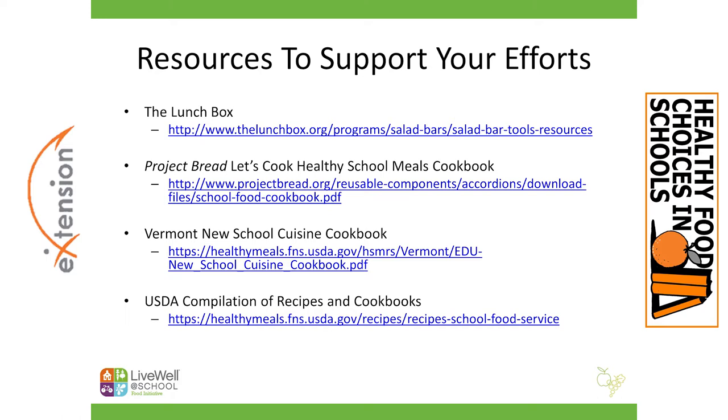The second resource is the Project Bread cookbook. Project Bread is a nonprofit organization out of Boston whose goal is to change the way people eat and to end hunger with health. They compiled this cookbook after their chefs spent years in Boston public schools, and it includes recipes specific to the school food environment that are delicious and unique. The Vermont New School Cuisine Cookbook also provides amazing, delicious recipes and inspiration from the Vermont school system. And finally, the USDA has a compilation of recipes that have been recently updated with some nice inspiration.